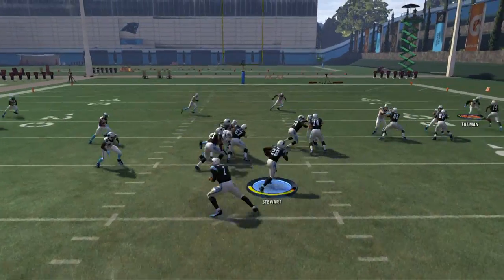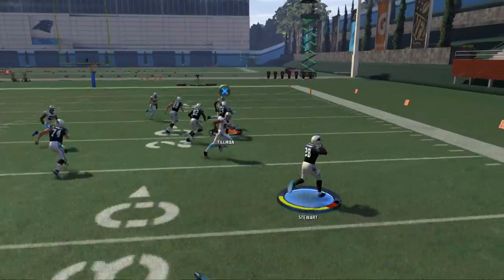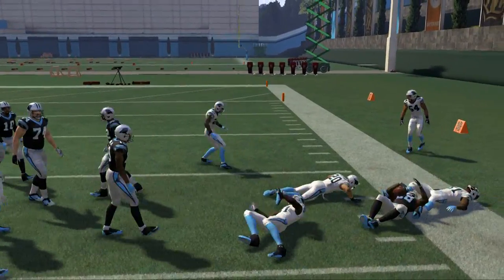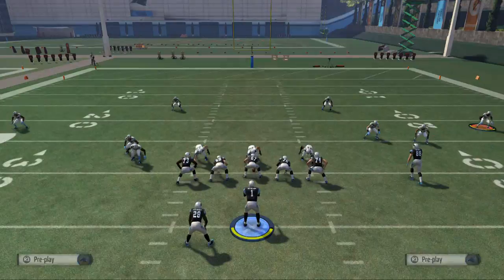So here I'm hitting turbo early. Now I'm going to show you not hitting turbo — not hitting turbo, not hitting turbo — then hitting turbo to get to the edge. As you can see we're able to finish that run with a nice trucking animation from Jonathan Stewart.